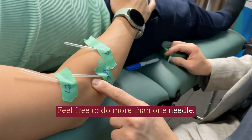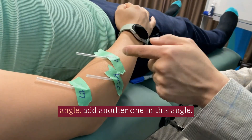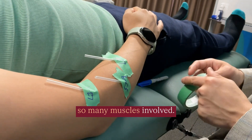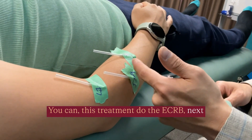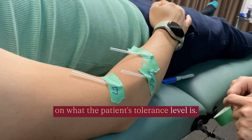Feel free to do more than one needle — no one says you only have to do one needle for a Sanjian 9. You can add another one in this angle and add another one in this angle. Don't do too much, especially with so many muscles involved. You don't have to do all three. This treatment you can do the ECRB, next treatment do the extensitatorum, depending on what the patient's tolerance level is.